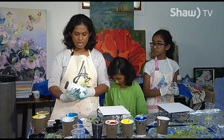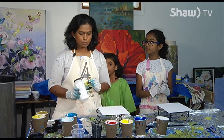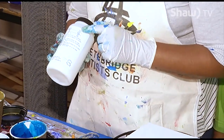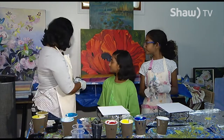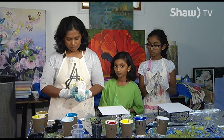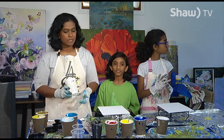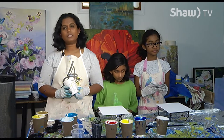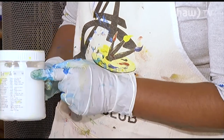Always choose heavy body acrylics and then you could add a medium which says transparent and gloss. That means when the paint is drying it will be transparent, so you would have the same paint color and it will give you a shiny look. Always use transparent and gloss as the pouring medium. You could also add a gel into your paint because the paints are so expensive. You could use a little bit of paint and then add the same amount of gel, and the color of your paint would not change. Always try to use transparent and gloss gel medium.